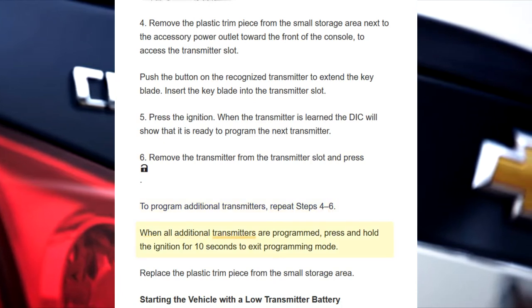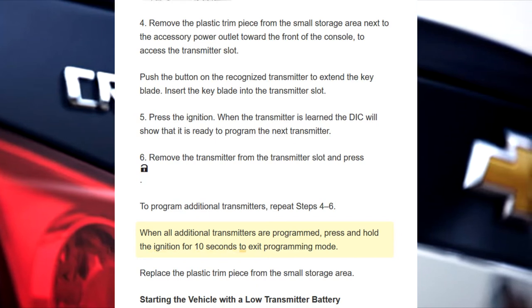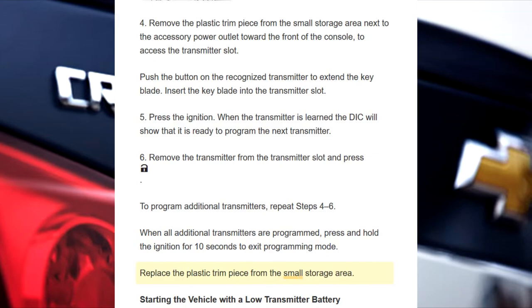When all additional transmitters are programmed, press and hold the ignition for 10 seconds to exit programming mode. Replace the plastic trim piece in the small storage area.